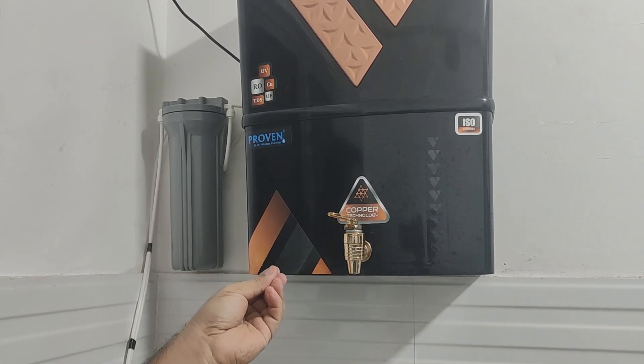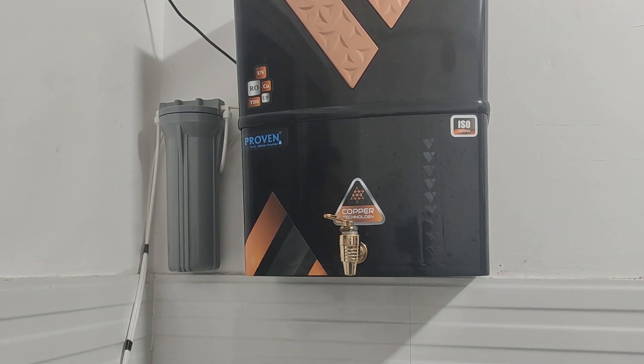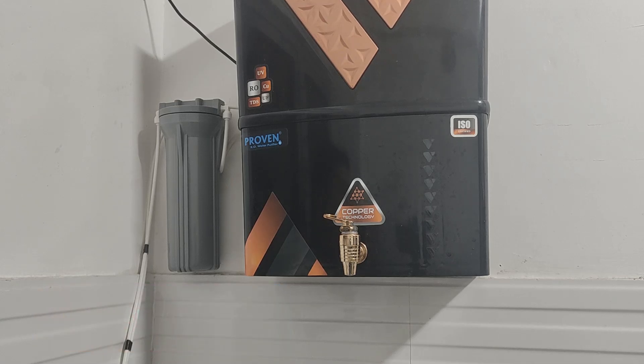This is a simple way of cleaning the filter so that your parts are maintained in the long run and you keep drinking clean water. This was all for today's video. I hope you liked my video. If you did, please like, share, and subscribe to my channel so that I keep making such content for you. Thank you so much for watching. Jai Hind.